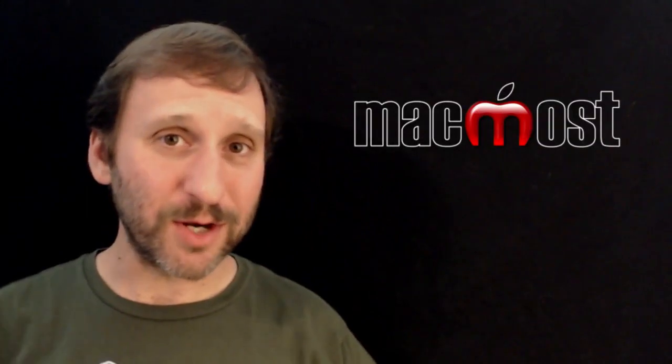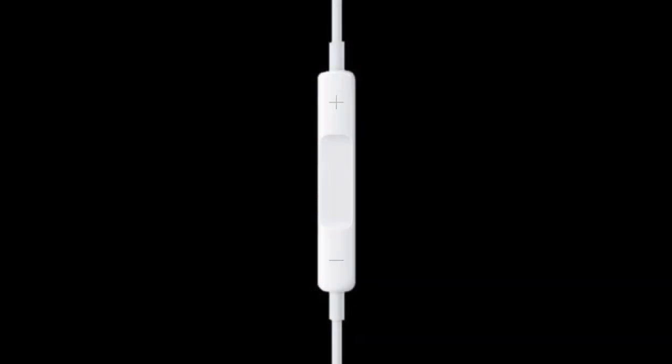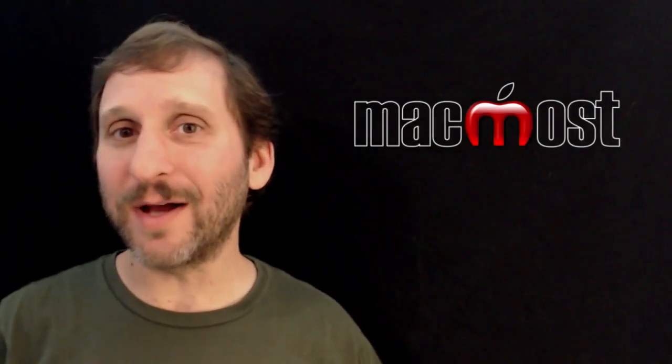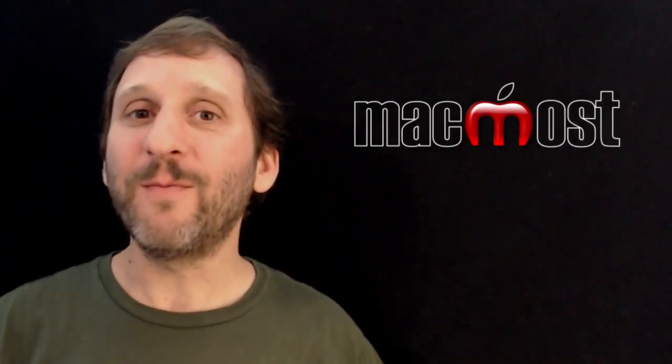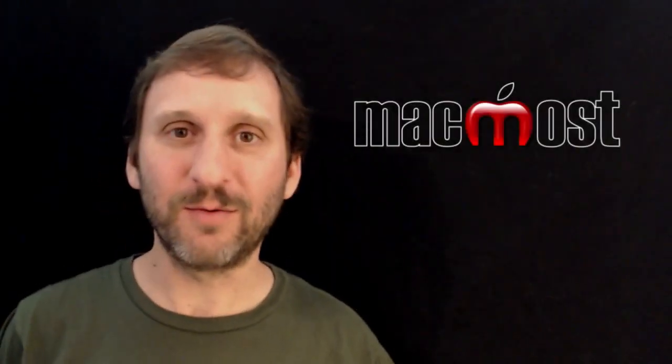What else does the center button do? If you press it quickly twice it will jump to the next song in your playlist. Likewise, you can go back to the previous song with three quick presses. If you are in the middle of a song it will jump back to the beginning first, and three quick presses again from the beginning will return to the previous song.